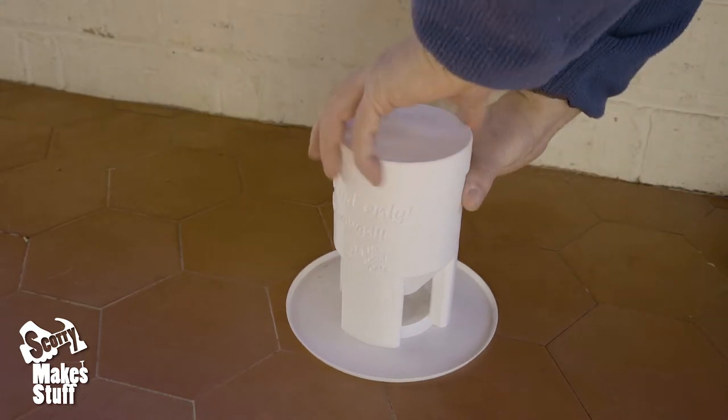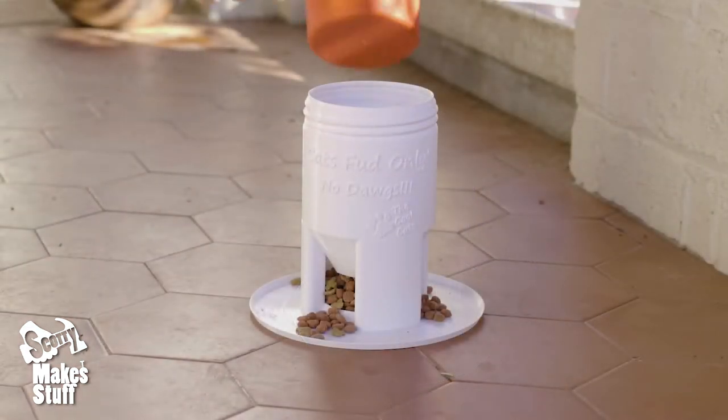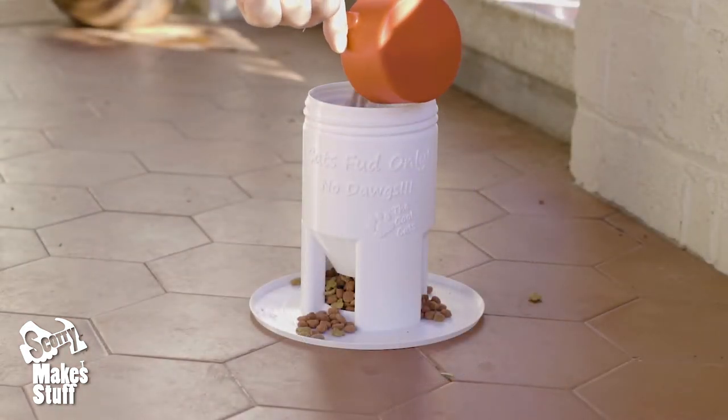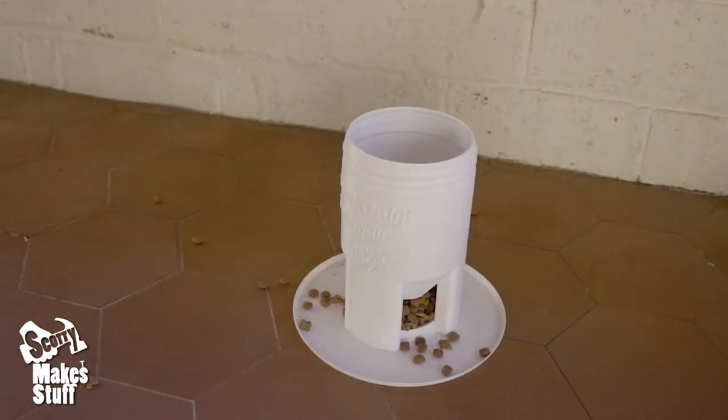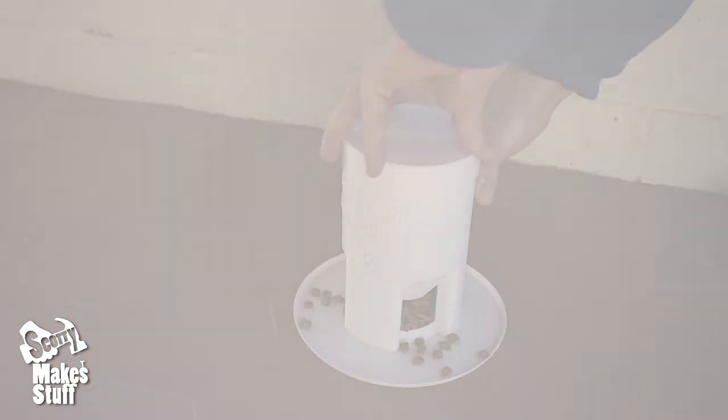The way it works is that dogs, apart from the very tiny varieties, have almost double the paw width that cats have, and the slots to the cat food are too narrow for a dog's paw, but more than enough for a full-size tabby.